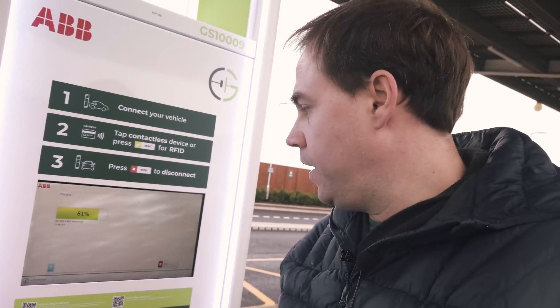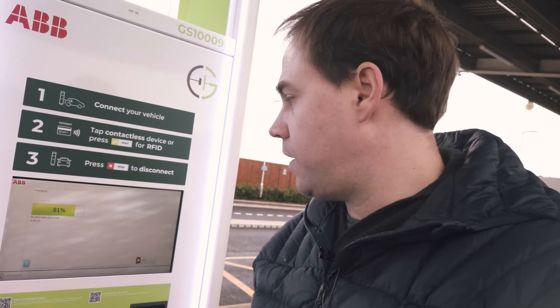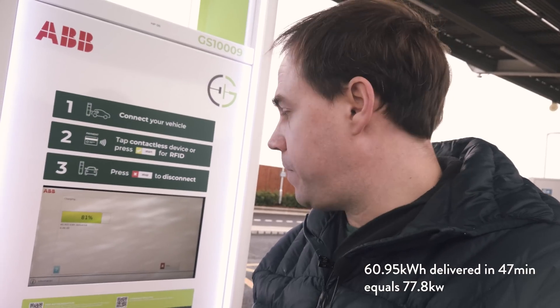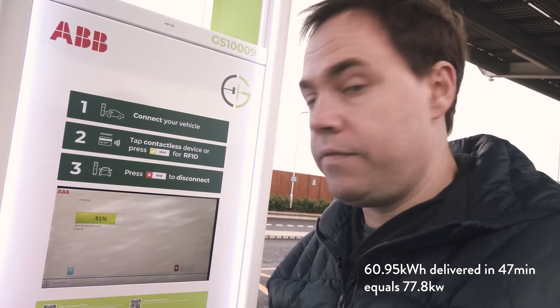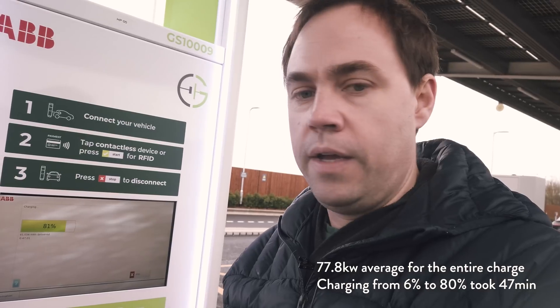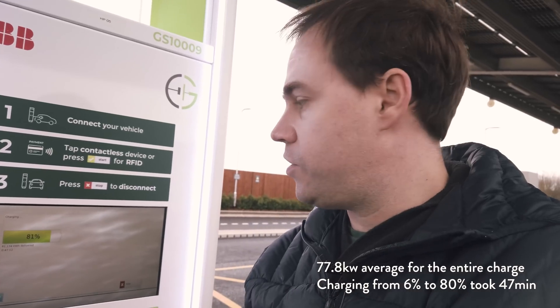To get an idea of the overall charge we achieved today: 60.95 kilowatt-hours over 47 minutes. So 60.95 divided by 47, times 60, gives us 77.8 kilowatts — that was the overall average charging rate for the entire charge. The peak I mentioned in the video was 105 kilowatts. Taking into account the gradual slowdown as the charge progressed up to 80%, the average for the entire charging cycle was 77.8 kilowatts.